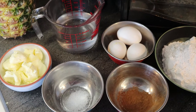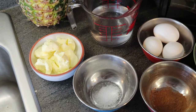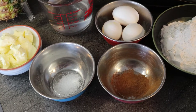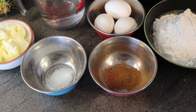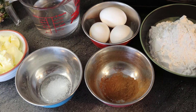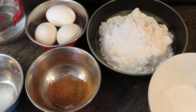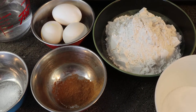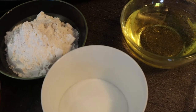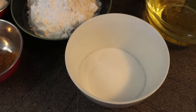For our ingredients we're going to need one cup of water, eight tablespoons of butter, a quarter teaspoon of salt, three-quarter teaspoon of cinnamon divided — we'll use part in the recipe and part for our topping at the end. We also need one and a quarter cups of all-purpose flour, three eggs, one and a half cups of vegetable or canola oil, and half a cup of sugar.